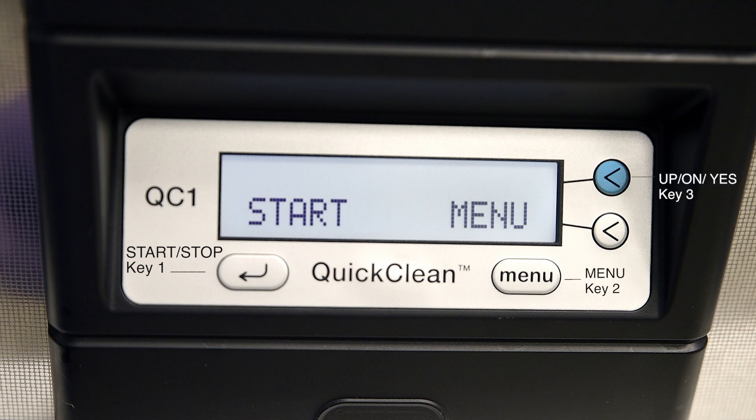Key 3, the top less-than key, functions with the up, on, and yes commands. Key 4, the bottom less-than key, functions with the down, off, and no commands. All screens are simple to understand and easily adjust to your desired settings.